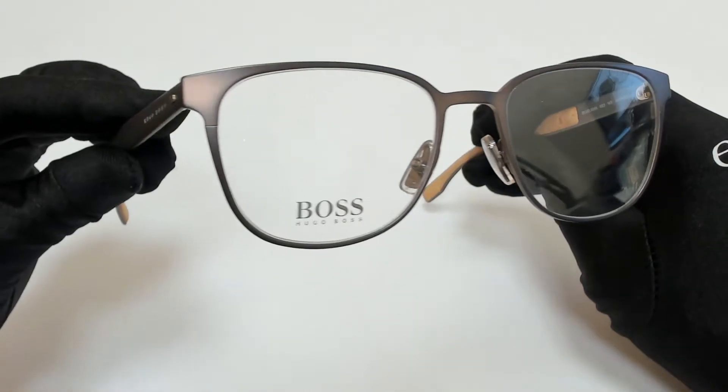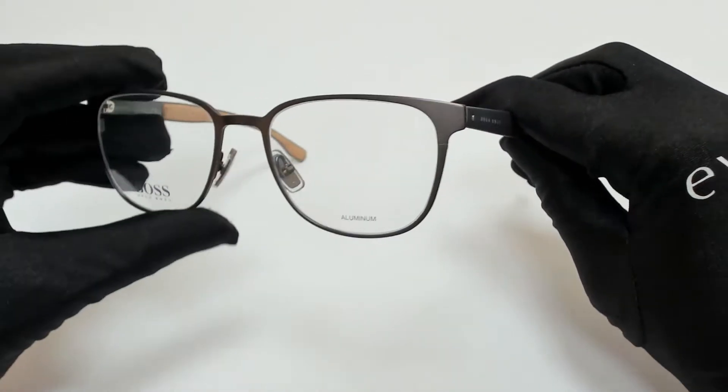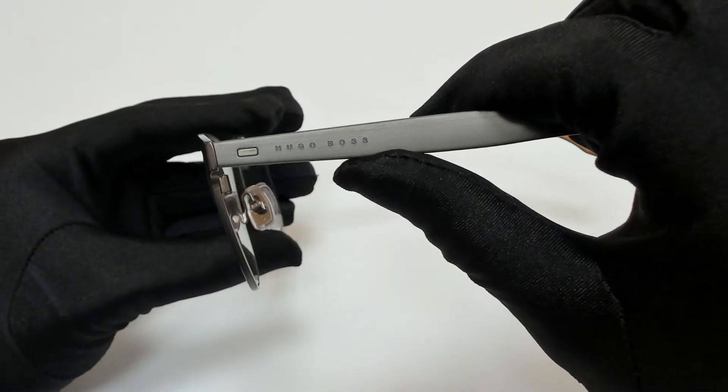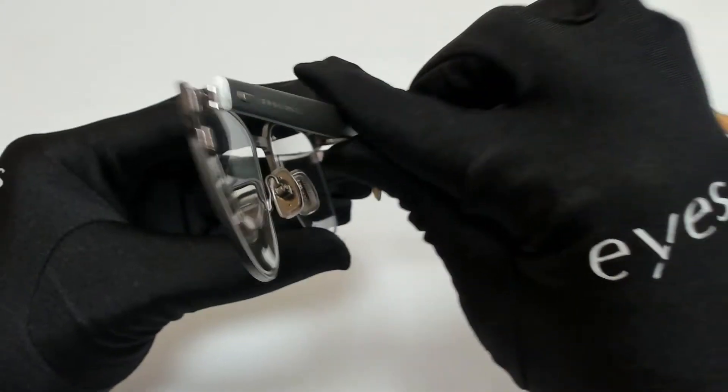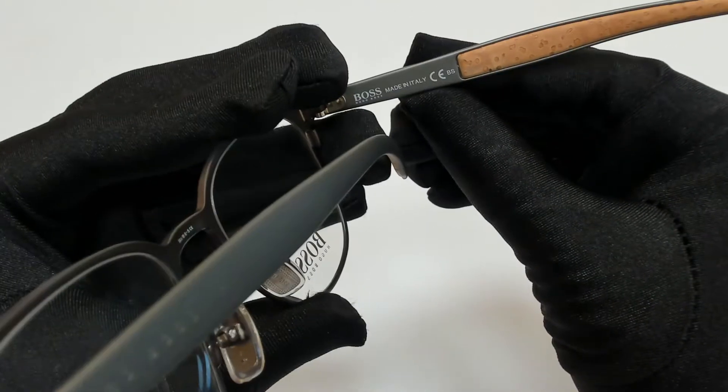The color of the frame is matte brown, ruthenium, and cork, and it has a square shape. On its temples you'll find the Hugo Boss logo, and it can also be found on its nose pads, and it's made in Italy.